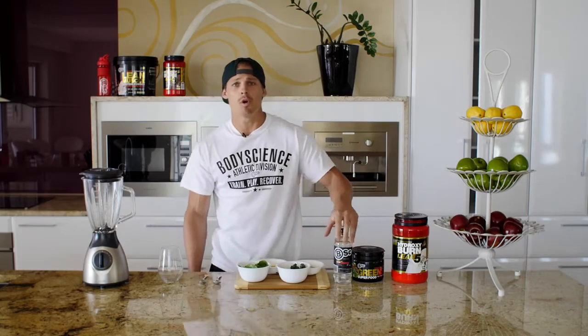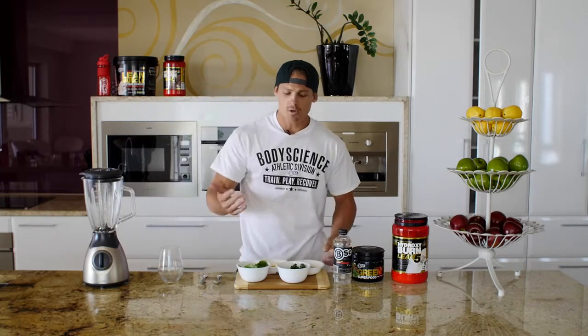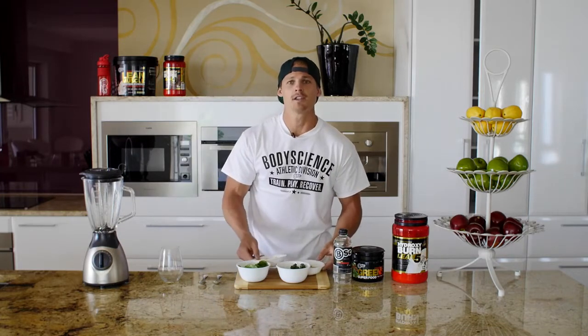We've got our 300 ml of water that we're going to be adding, kale, spinach, cucumber and bananas with protein.